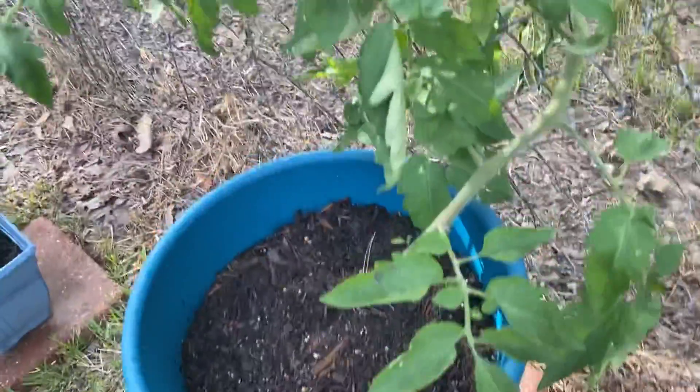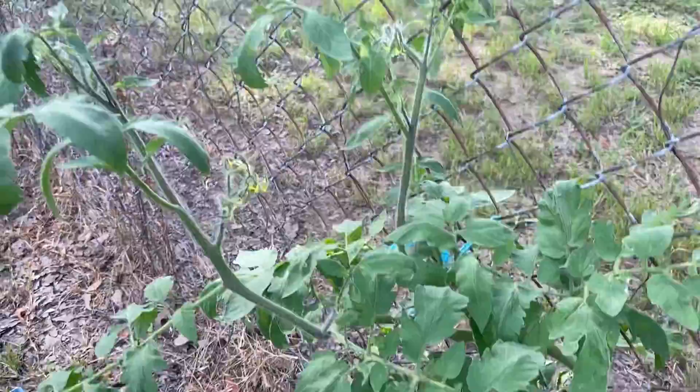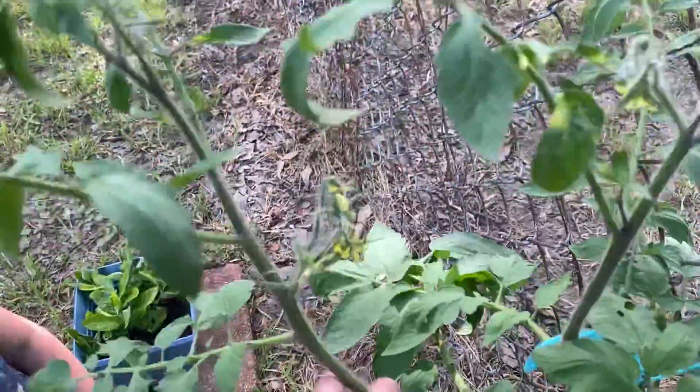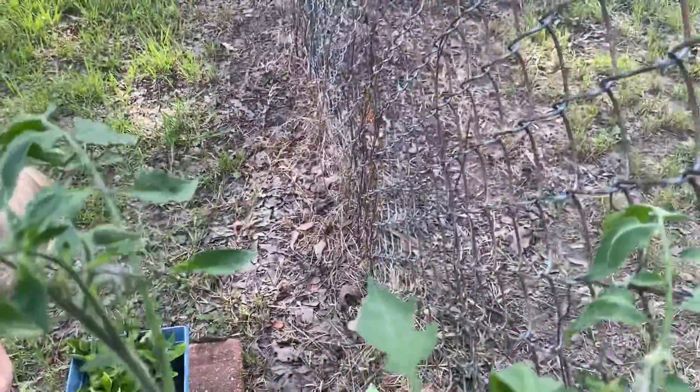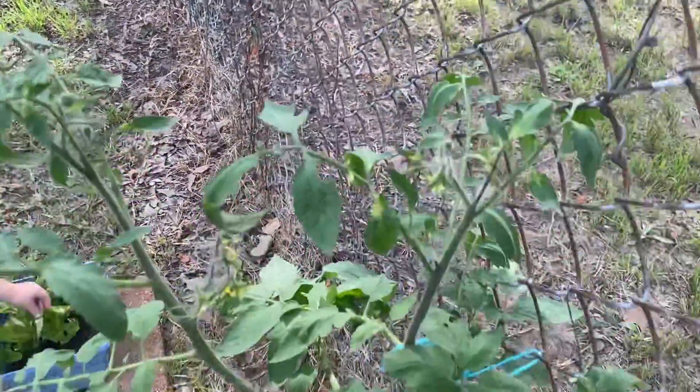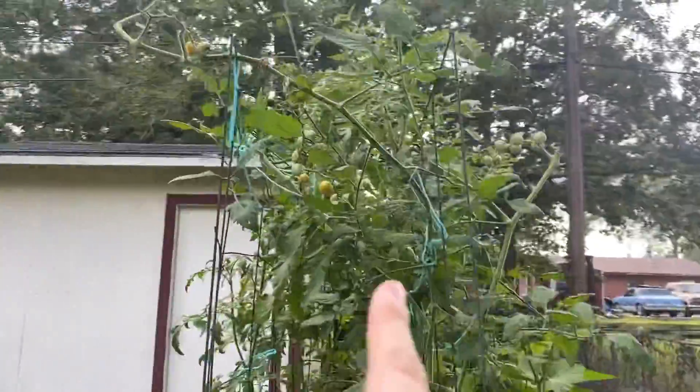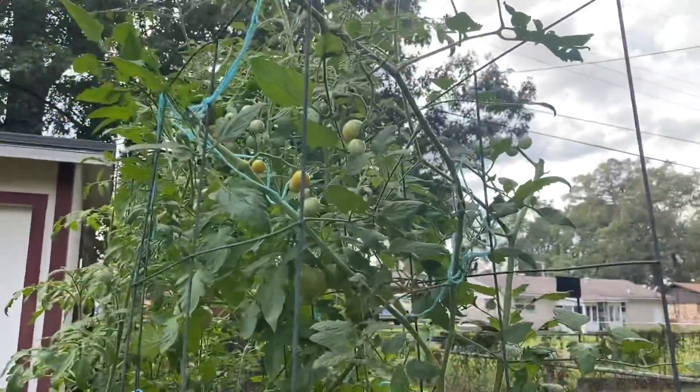Here is a massive black beauty tomato plant — lots of flowers getting ready to give me some fruit. Super excited! And here is my tomato jungle; these are my sun sugar cherry tomatoes.